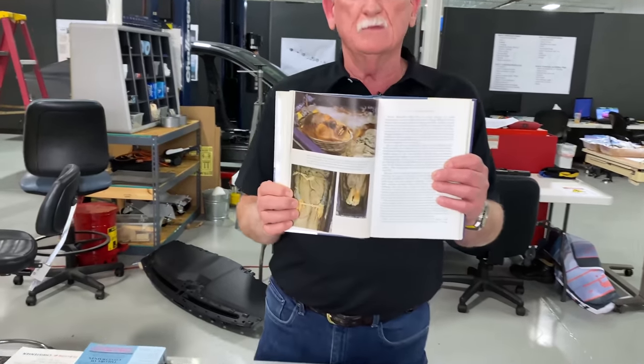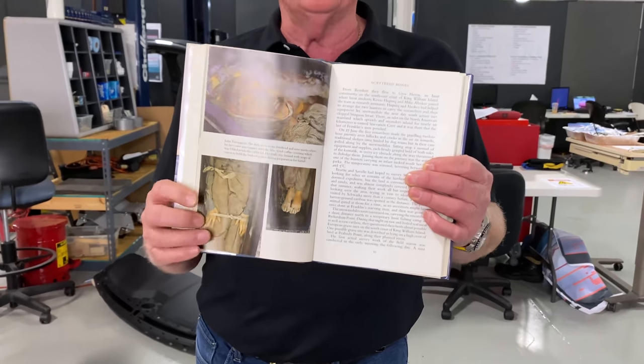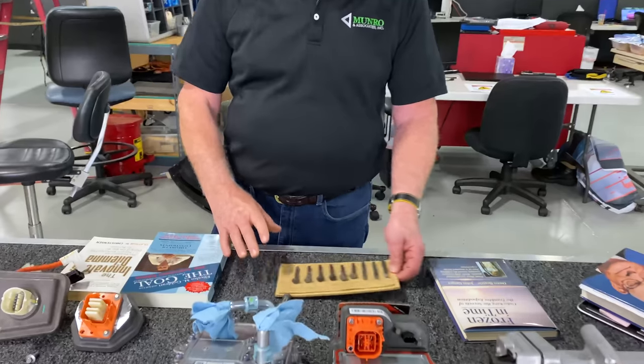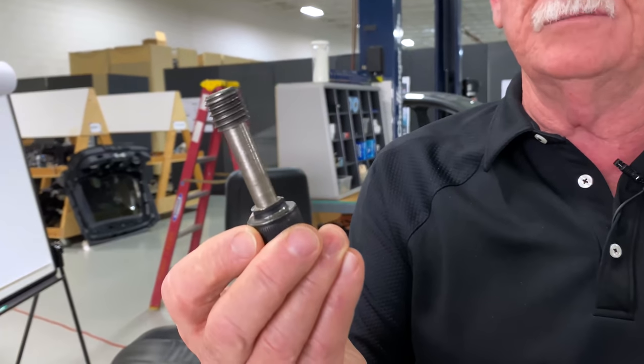Dr. Deming gave a speech about the face of poor quality, and this is the face he used. This is a very famous and failed operation — the British trying to get around the top of Canada. This poor bugger was one of the first guys to die. Why did he die? He died because the quality of the food they ate and the tools they had to work with were so inferior and so multiple that they couldn't survive from day one. When you talk about quality, I always think of Dr. Deming and this face.